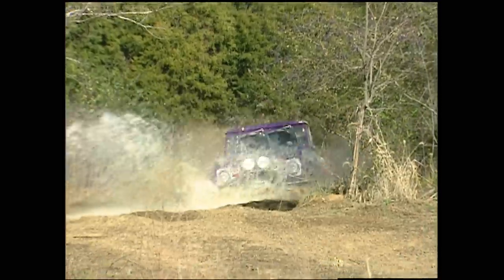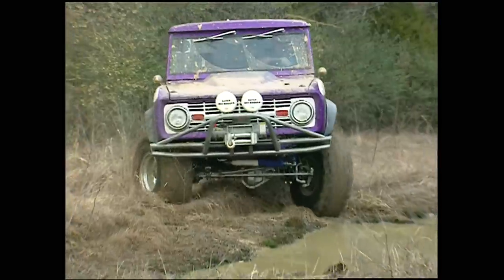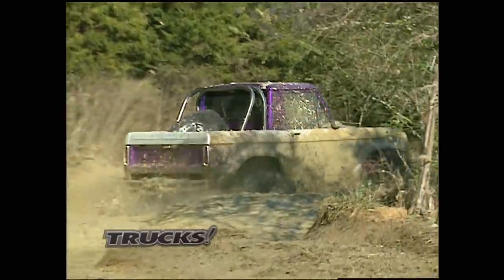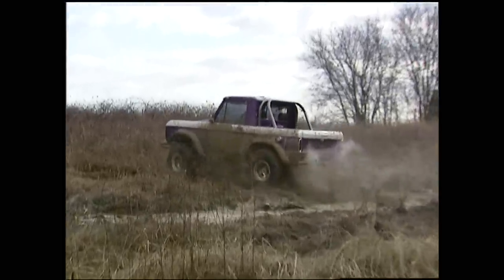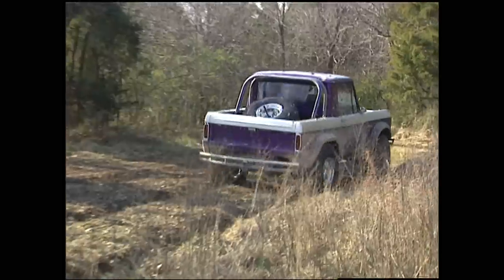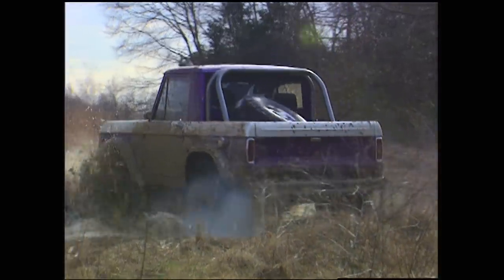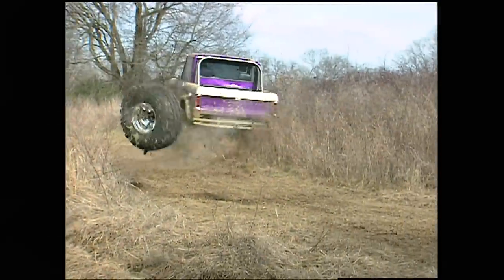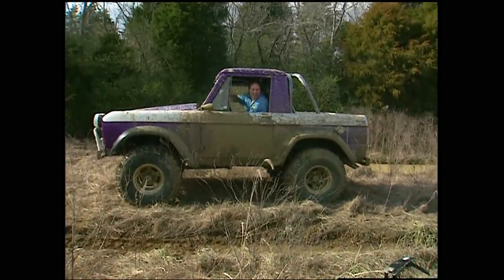Of course, the final muddy obstacles for this truck are the toughest because they involve a little bit of everything we've seen so far. And they will do some damage if your rig's not up to it — the only way to drive them is to attack them. And the only real casualty of the day was the poor spare tire mount, whose mounting brackets just weren't up to the abuse and finally decided it had had enough and exited the rig in a big mud hole.